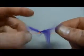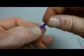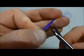Pass your strike indicator yarn through the loop and pull it tight. Then take your yarn, twist it, and cut it to length.